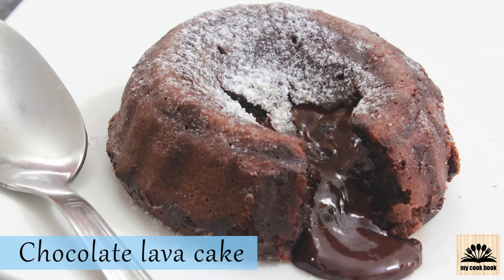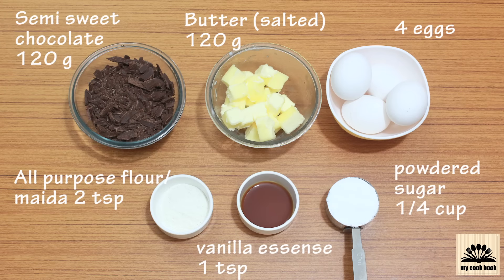To make this we are going to need 120 grams of semi-sweet chocolate. The chocolate I am using has 50% cocoa and the rest 50% is sugar. If you are using dark chocolate with more than 50% cocoa, you need to add a little extra sugar in this recipe, because the darker the chocolate the less sugar it contains. Cut the bar of chocolate into small pieces so that it won't take much time to melt.